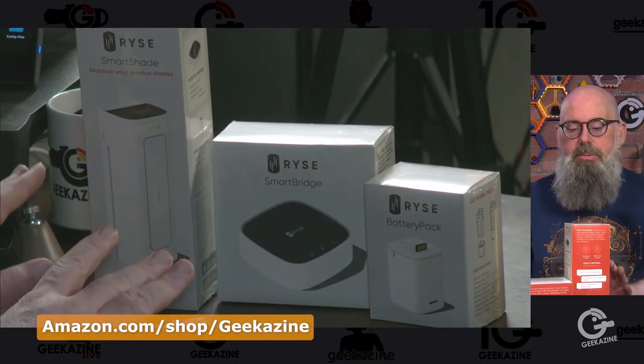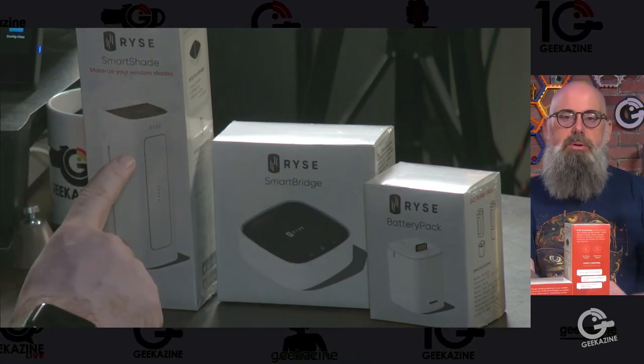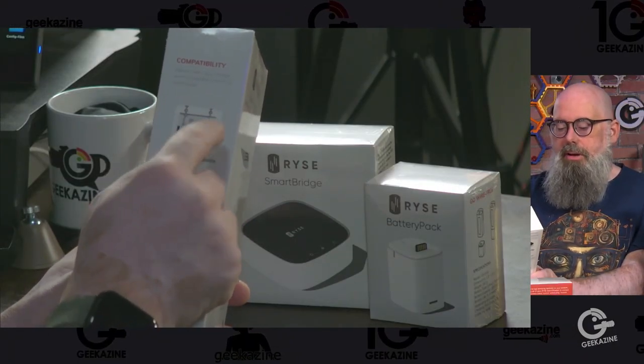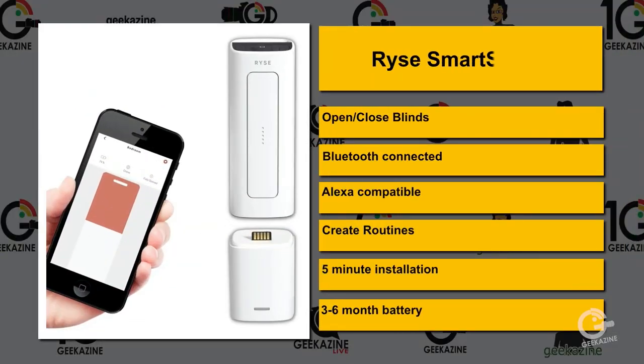This is the Rise Smart Shade system with the smart bridge, battery pack, and the smart shade itself. It's a device you can put on certain types of blinds — especially venetian blinds with a beaded cord that loops in itself. The Rise attaches and turns the venetian blind up and down. It's Bluetooth connected, compatible with Amazon devices, supports routines, has a five-minute installation, and a battery that lasts about three to six months.